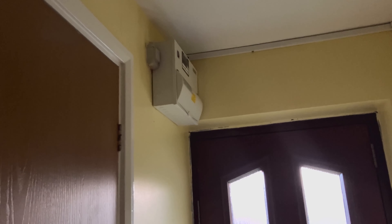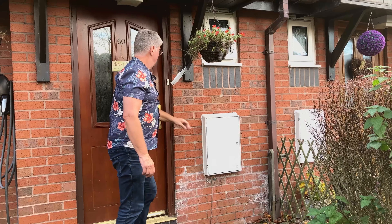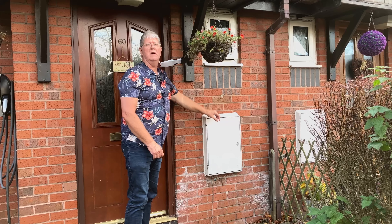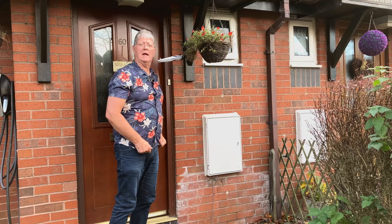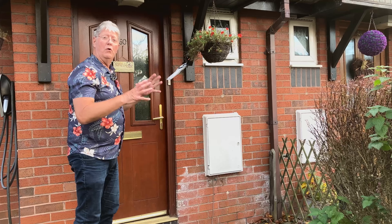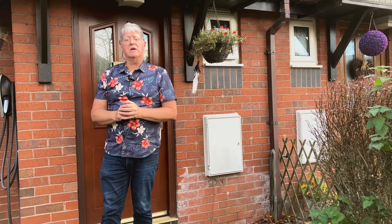Coming outside, you'll see the consumer unit is right up here and this is my meter cupboard — the incoming main supply with the meter. A home charger can be connected through there or through the consumer unit; that's up to the electrician. Here I've got the meter cupboard, the consumer unit, and the front door all in one close location, and the car is just 10 feet away — so it's a really nice concise installation.